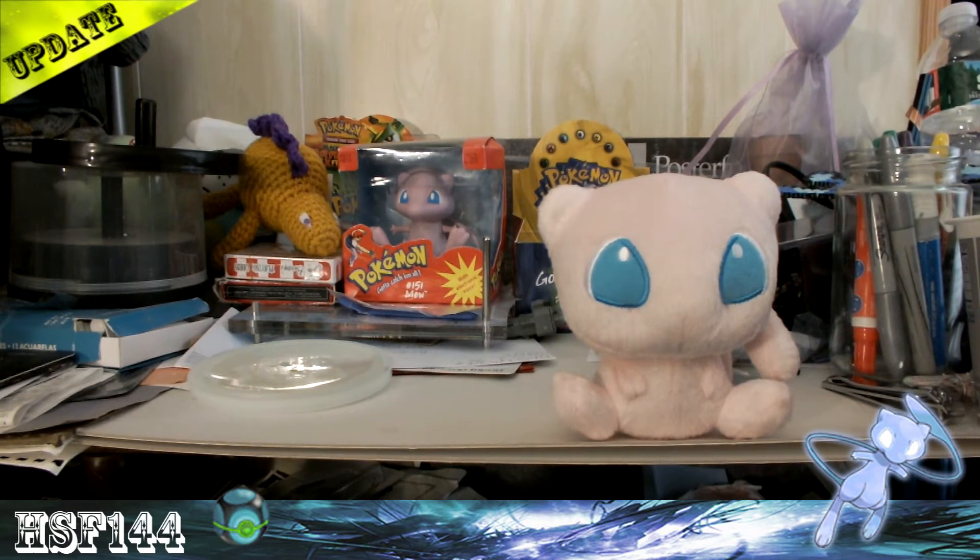Last but not least for updates — I know it's a really fast video, but I wanted to show it off. Since I bought this Mew, I had an extra one obviously. The extra one was my original one, and it didn't come with a tag.